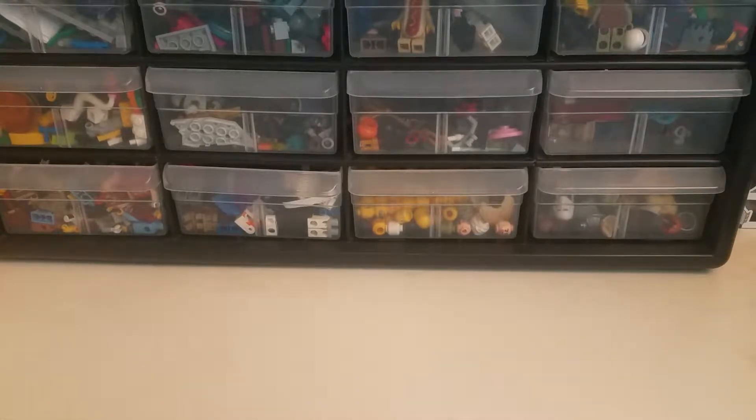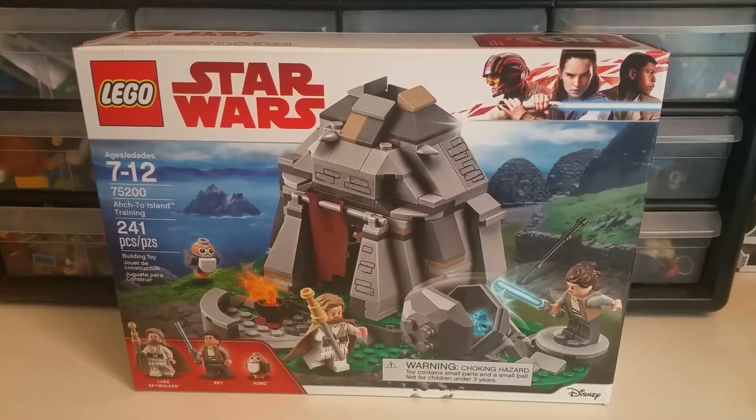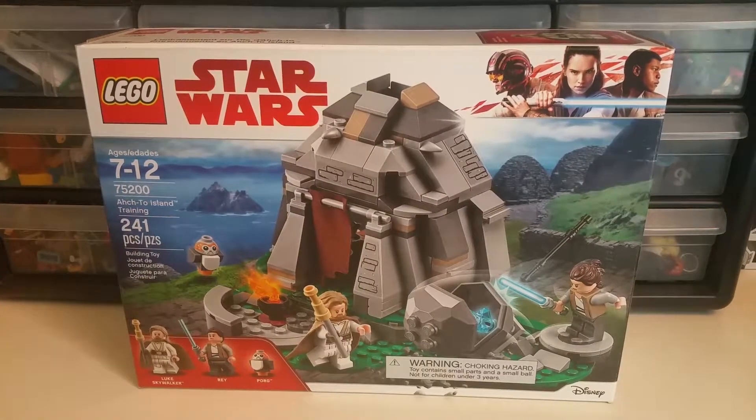My channel has been filled with Pokemon openings, but for the people who subscribed purely for my Lego content, here is another review coming at ya. I am reviewing the Lego Star Wars The Last Jedi Ahch-To Island Training Set 75200.